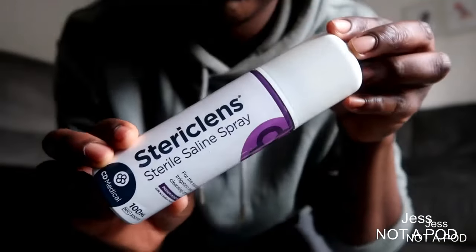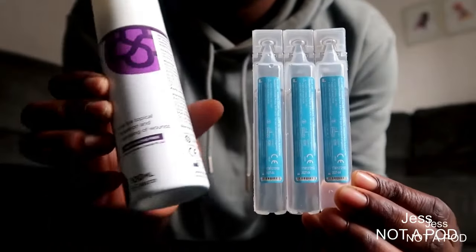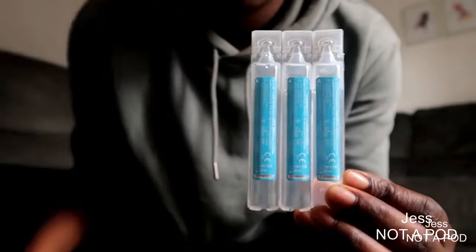My next staple is something I don't always use all the time, but it's definitely always in my bag, and that is saline water. I used to have it in ampoules but I've recently started using it in a can. I use this if, for example, there is a wound or an ulcer, or if I'm dealing with an ingrown toenail where it's pierced the skin and there is blood — I spray it with saline just to clean up the area. This is a staple, 100%, always in my bag.